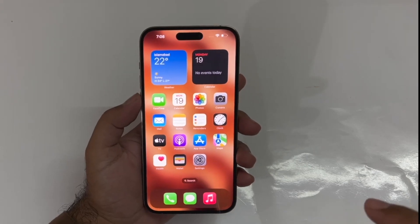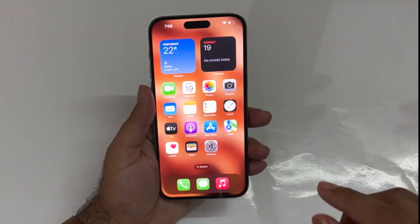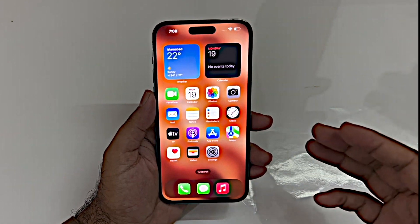Hey, what's up guys, welcome back to another video. The iPhone 14 Pro Max is finally in the house, and today's video will be regarding how we can take the screenshot on that particular device. Now let's begin the video.